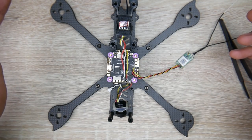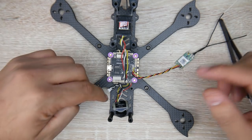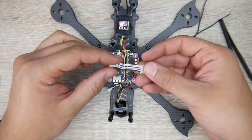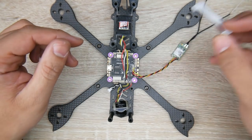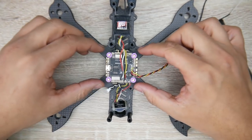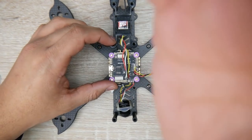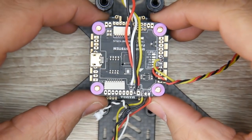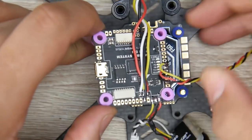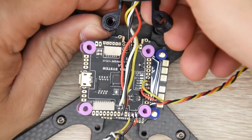There's nothing else that needs to go to the flight controller right now. The connection between the electronic speed controller and the flight controller is done with a cable provided in the packaging - definitely pick up the flight controller and ESC as a stack together so you get all the proper equipment. Now we can remove the flight controller and start working on the ESC.